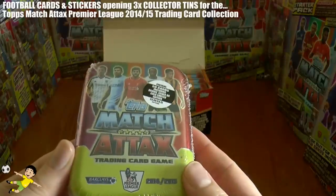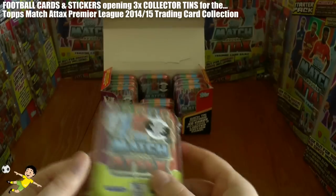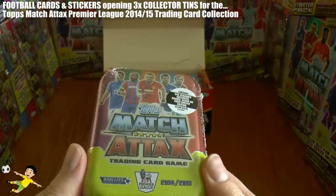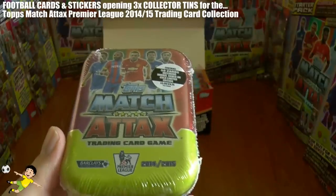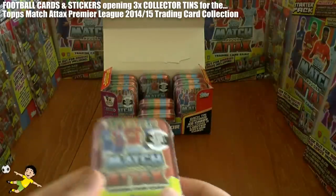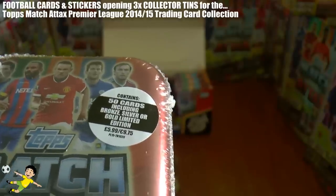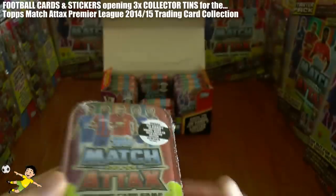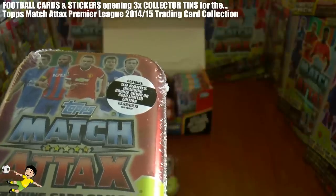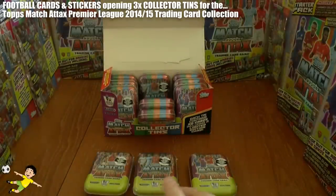The second variation is the Aguero, Lallana, Townsend and Ince tin. And the final variation tin we have Barry, Puncheon, Rooney, Nugent and Noble. Each tin contains 50 cards including either a bronze, silver or gold Wayne Rooney limited edition card. They cost £5.99 in the UK and £9.75 in Ireland and other surrounding areas.